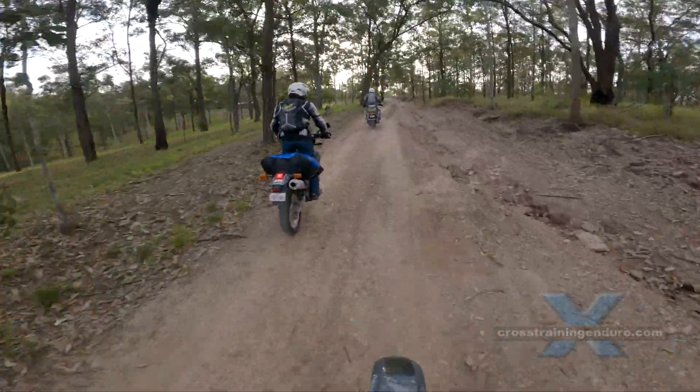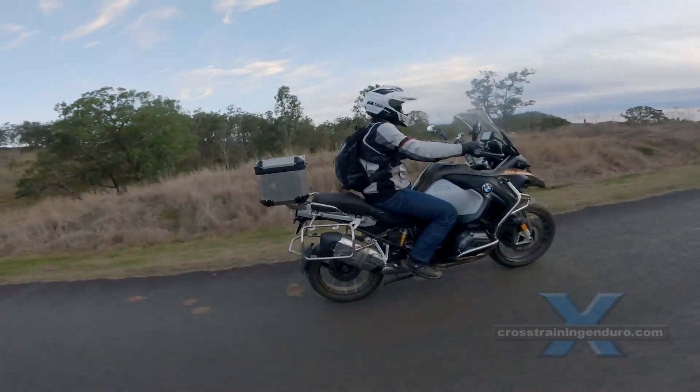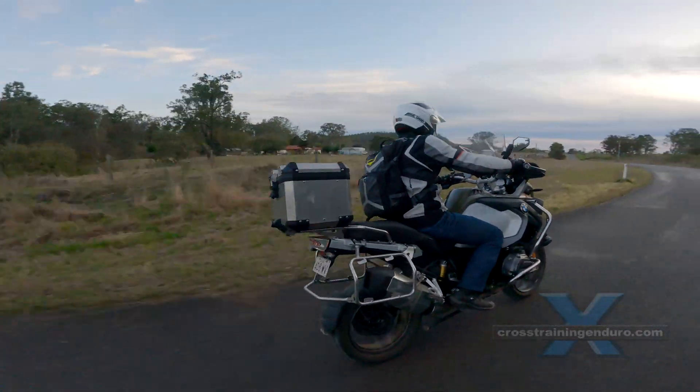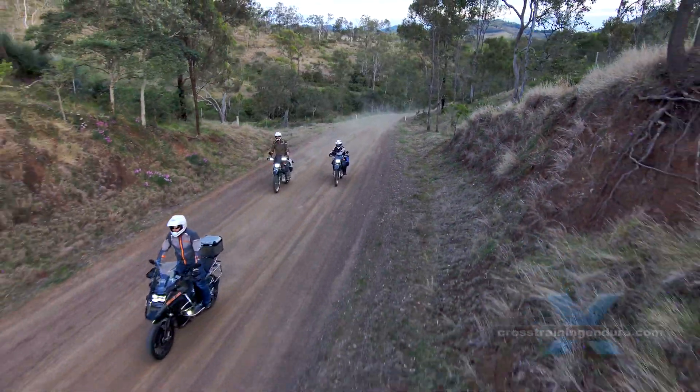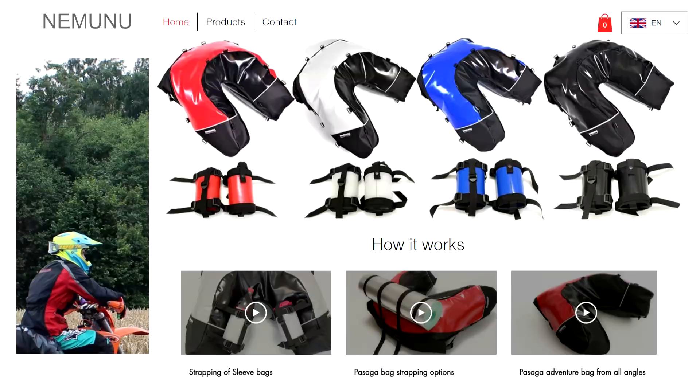It also centralises the weight so you don't get that sketchy feel when there's too much weight toward the back of the bike. The abundance of mounting points also allows you to strap more luggage on top of the bag.